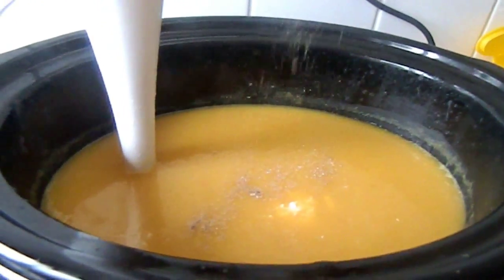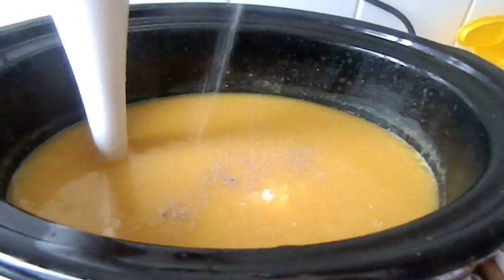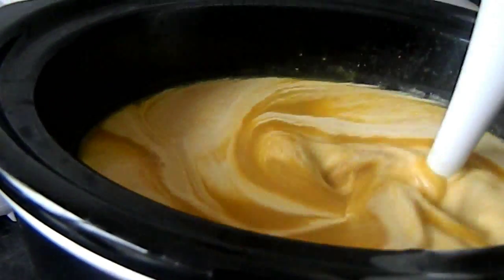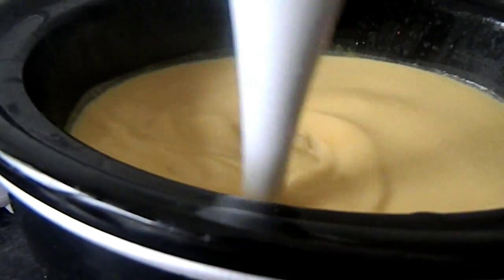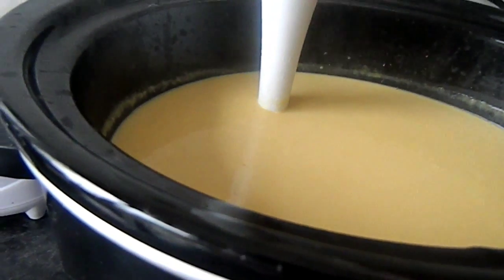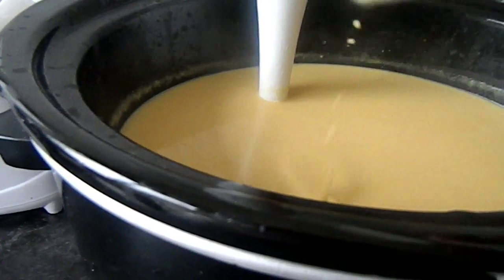I'm putting a bit more pepper and a bit more salt in — didn't put enough in. Then just blend one last time. Taste it for your seasonings and add more if you need.